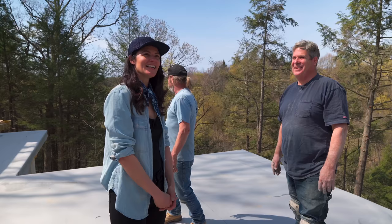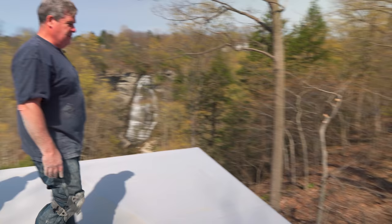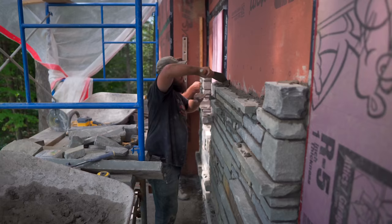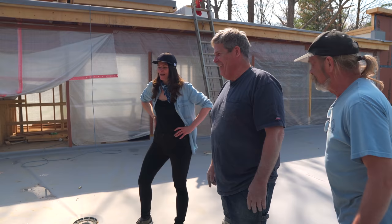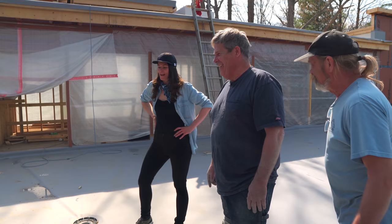So the stone is basically continuing from the ground all the way up. When I built it, we didn't have this deck yet, so we had to set up scaffolding from the ground up — it felt high even before the deck.